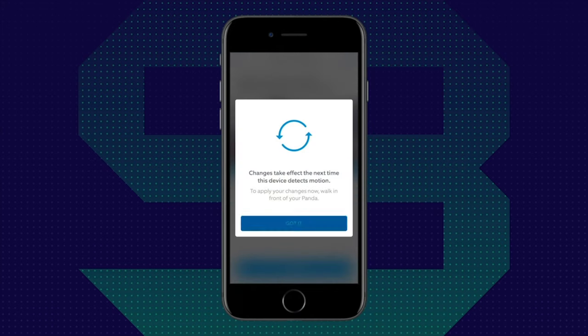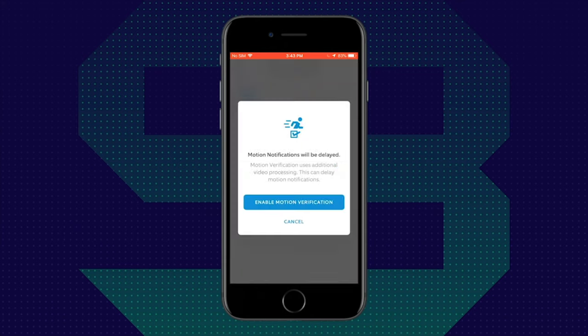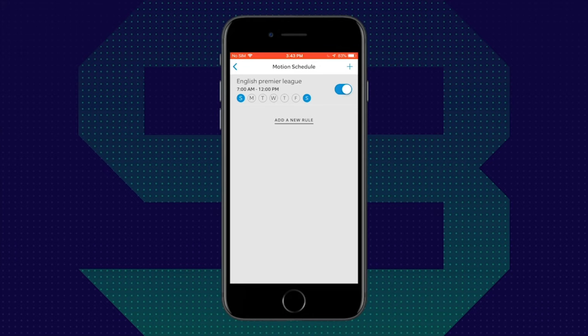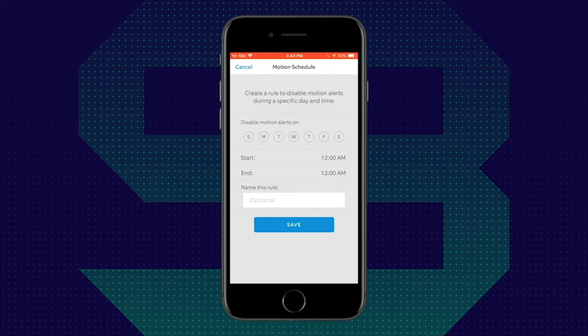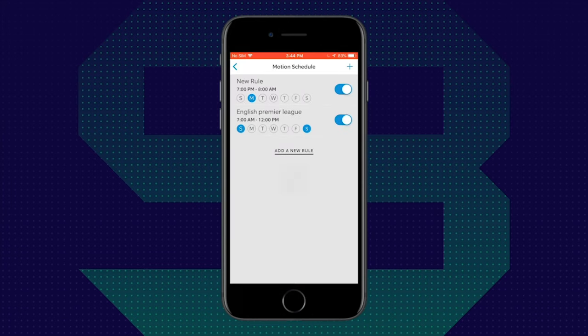Going back, you have another option called Motion Verification, which basically reduces unwanted notifications and trims recordings if motion stops before the recording ends. You can toggle that on or off — note that enabling it uses additional video processing, which can delay motion notifications. There's also a Motion Schedule option. I have one rule already set up — my English Premier League rule — which means between 7 and 12 I won't have my camera going off because it knows I'm in the living room watching the game. You can add new schedules; for example, I just added a rule for Monday mornings between 7 and 8.